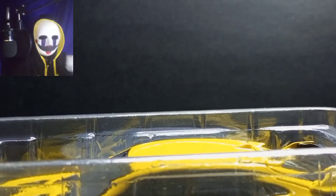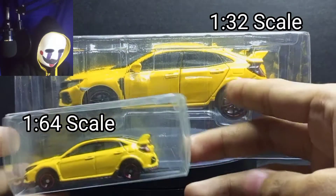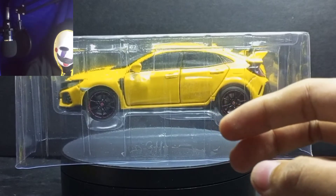It's a 1:32 scale. I will give you some example — so compare to this, the Tomica 1:64 scale. You can see the difference already. It's the 1:32 scale and 1:64, and it's just looking in the background.